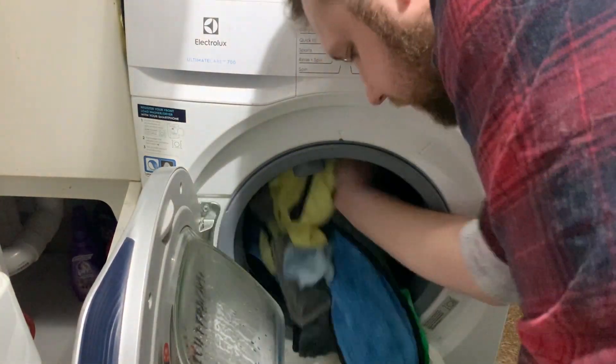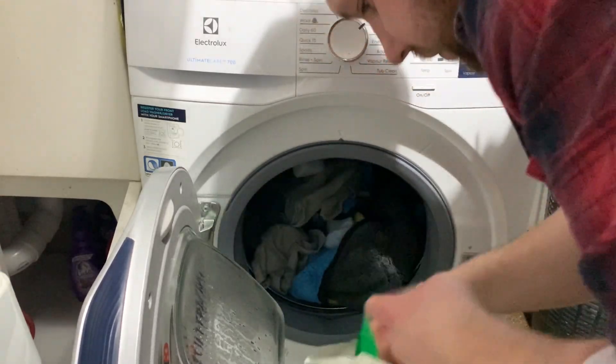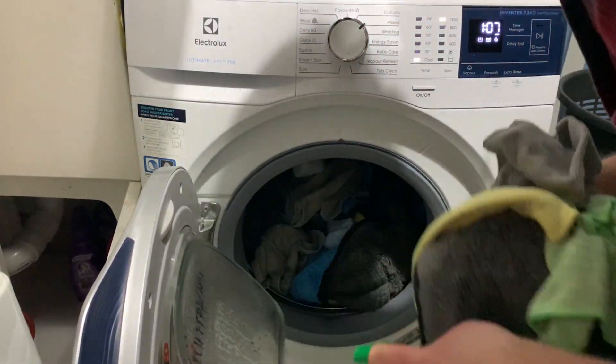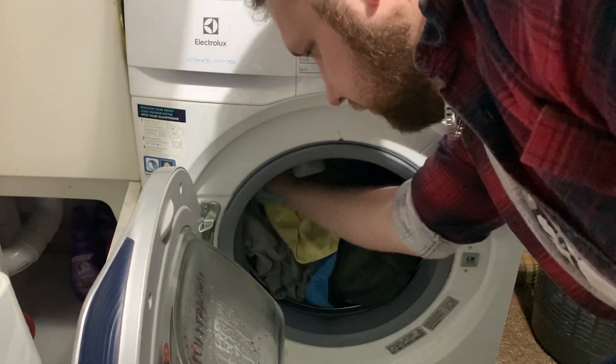We'll load up all our microfiber towels. These have had some pretty light use, so it's fine to put them together. However, if your microfiber towels have had heavy use and stains, it's best to wash them separately.